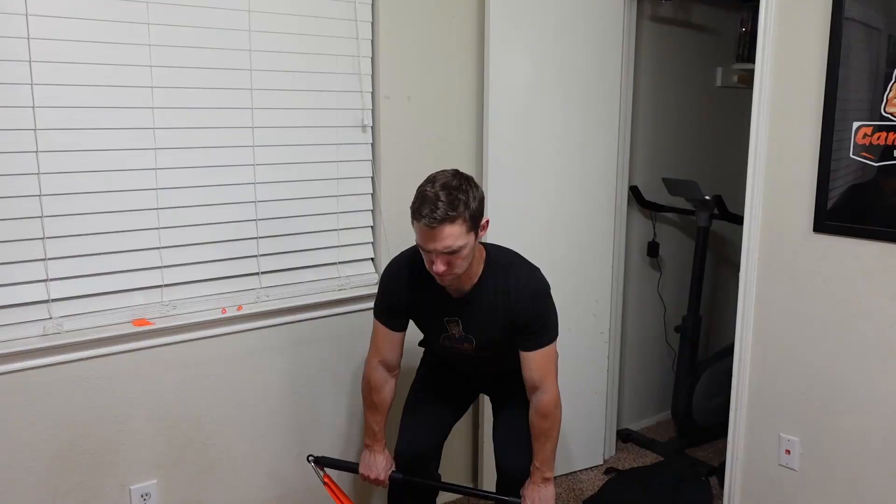It is time to take my resistance bands training to the next level. I decided to buy a bar and hook up my resistance band. Let's take a look at the new setup.